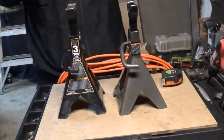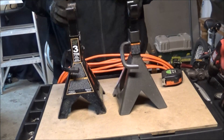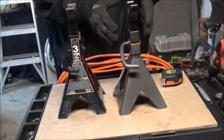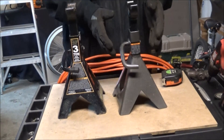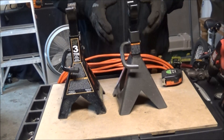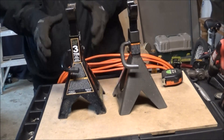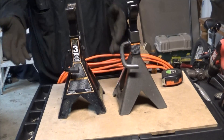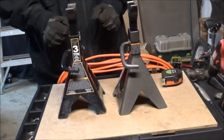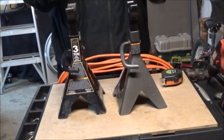That's really all I wanted to show you — just a quick comparison between the two. Technically, if you're doing heavier stuff, I would get the Blackjack Pro Series. If you're just doing a smaller car like an Escort, you'd be fine with the Pittsburgh. But if you don't feel safe, go to Walmart and get the Blackjack ones for your heavier stuff. Thanks for watching.